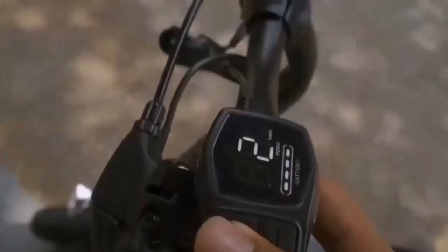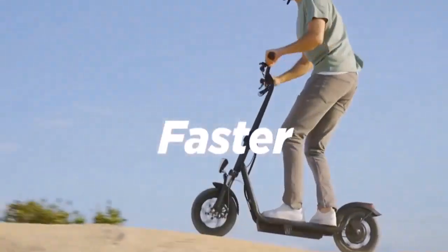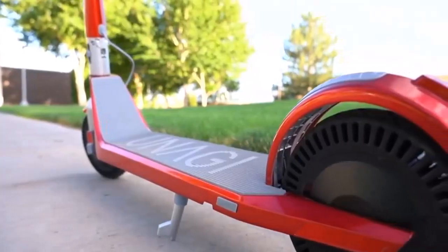Key features include great and effective shock absorption, maximum visibility with headlights for day and night riding, a foldable design, long battery life, and great range.